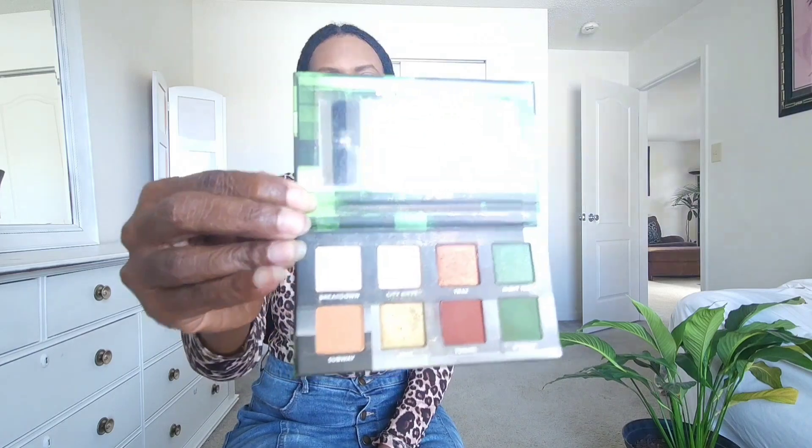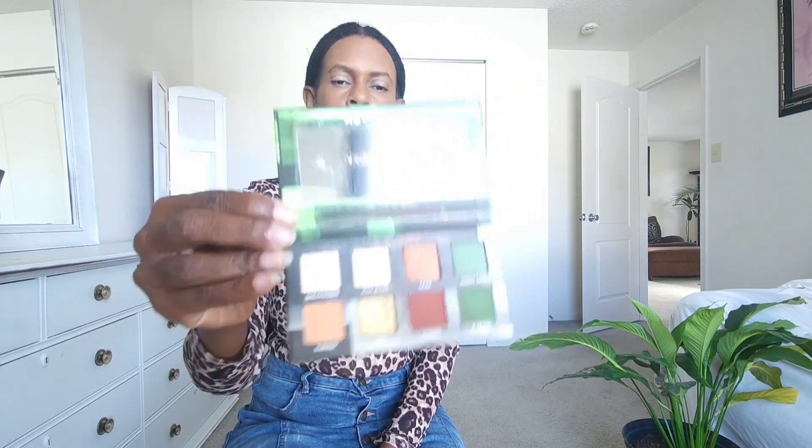Now I'm going to apply some eyeshadow. The eye palette I'm using today is the Urban Decay On The Run in G Train. I like the colors in here — the emeralds, the burgundies, and the golds in this palette. So I'm going to use it today.